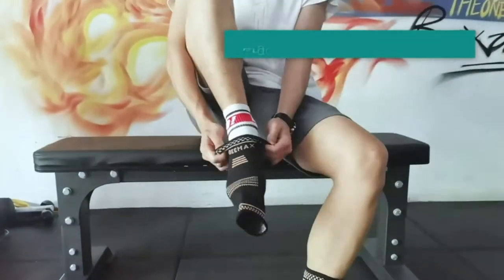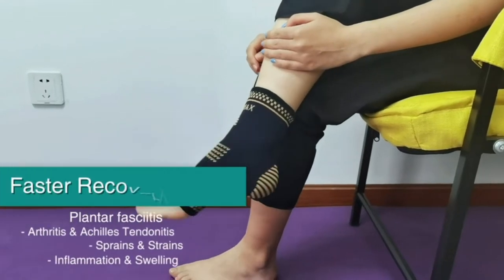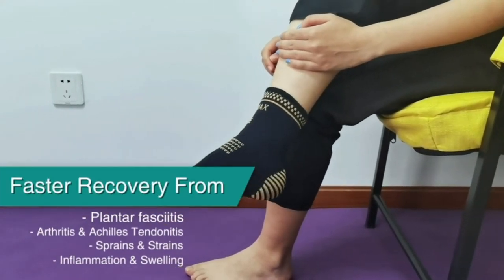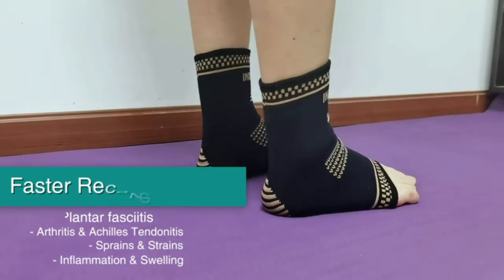In D-Max Compression Socks provide targeted pressure to your arch and feet. It helps relieve pain and speed up your recovery from plantar fasciitis, Achilles tendonitis, muscle soreness, and foot fatigue.